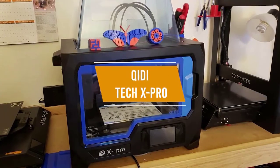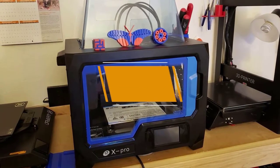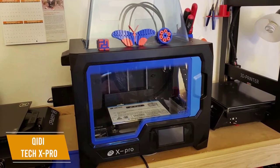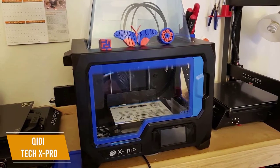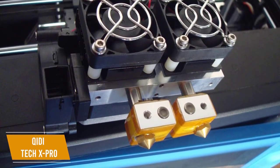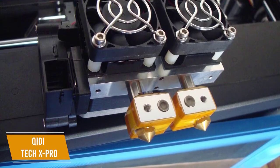The first product on our list is the Chidi Tech X Pro. This is our best double extruder budget 3D printer. The Chidi Tech X Pro can connect to your WiFi for wireless print jobs and has an enclosed build space that regulates temperatures for better printing results. At around $470, this double extruder 3D printer also allows you to use two filaments at the same time so you can print models in two colors.